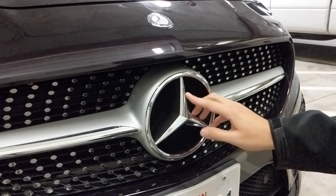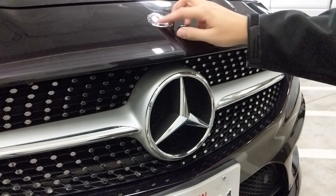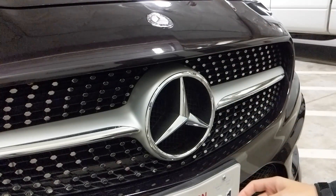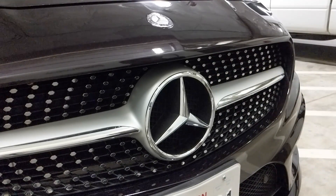I'm going to show you how to replace both the front grille emblem and the hood emblem on the CLA 250. It will also be the case for the CLA 45 AMG and I assume it's very similar for the GLA SUV series as well.